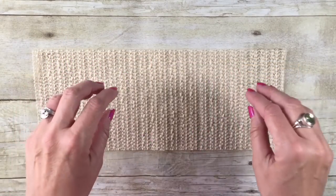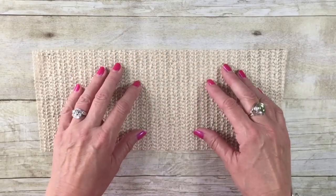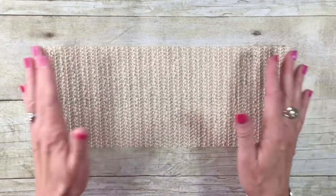This is a piece of kitchen shelf liner. You just pick this up at a discount store, grocery store — a lot of places carry this. It's kind of a nubby little textured type of shelf liner.